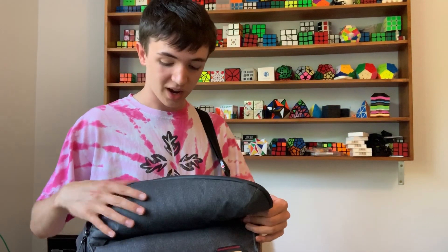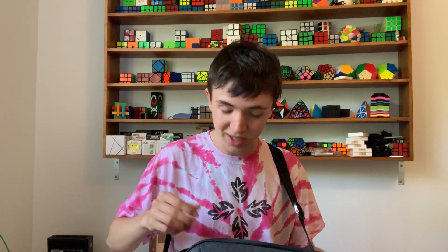It carries all my stuff and it's so nice. This is a 10-liter bag and I'm going to show you what's inside. I love this bag — I use it for literally everything, and I think it's a great way to pack cubes. We're also going to talk about what you actually need to bring to a cubing competition, because you really don't need to bring that much.